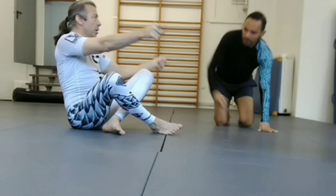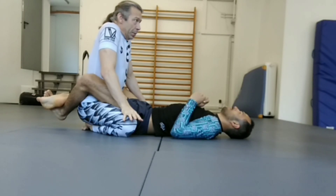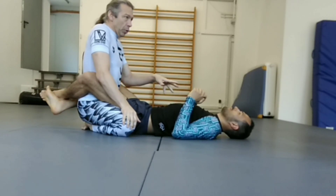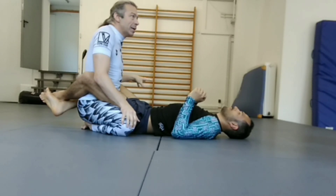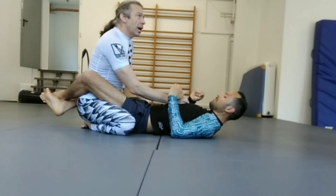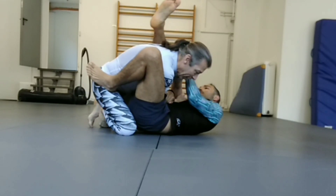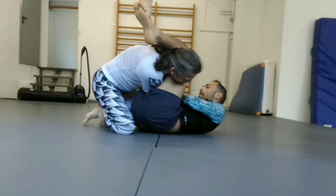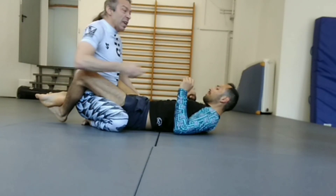I want to start with the most common attacks from closed guard. I want to start from the worst possible scenario and work backwards. I'd say 99% of attacks people are going to do — once he's able to break my posture with an arm across — he is going to armbar me. That's going to be the most common attack. People who are really good at closed guard fire that thing off like lightning.